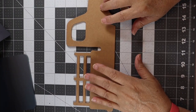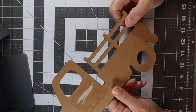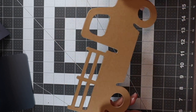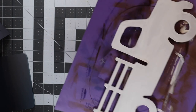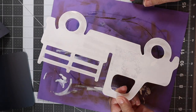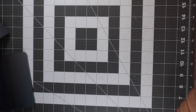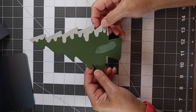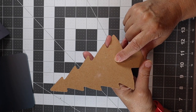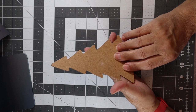We're here at the craft desk. I've taken one of the little presswood trucks, took the sticker off, painted white on the back, and then put a base coat on the front. I've painted both sides of it white. While we had our white paint out, I also took one of these little Christmas trees left over from last year's project and painted the back white, because I like all my projects finished on the back as well as the front. It just makes them look nicer.